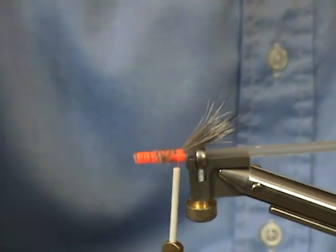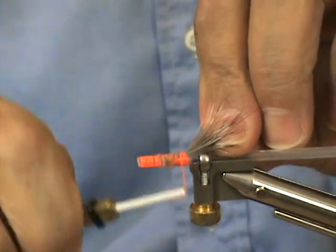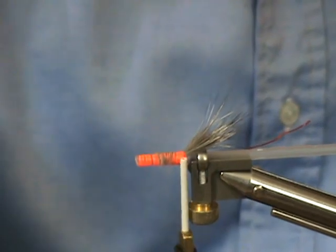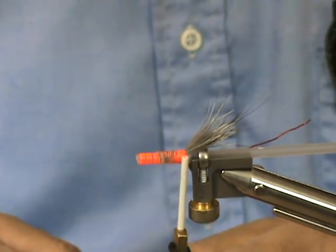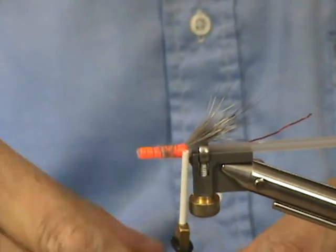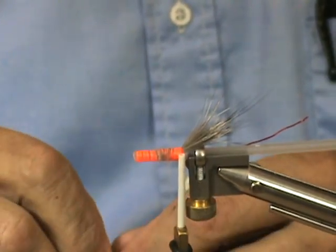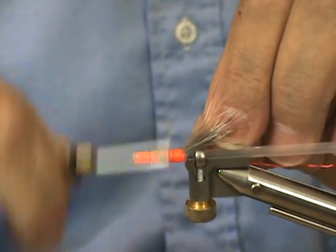Now I'm going to tie in a red piece of copper wire. And now I'm going to tie in a brown hackle. I'm going to start the tie-in of the hackle from the tip and advance the heavier part of the hackle forward to the front of the fly.